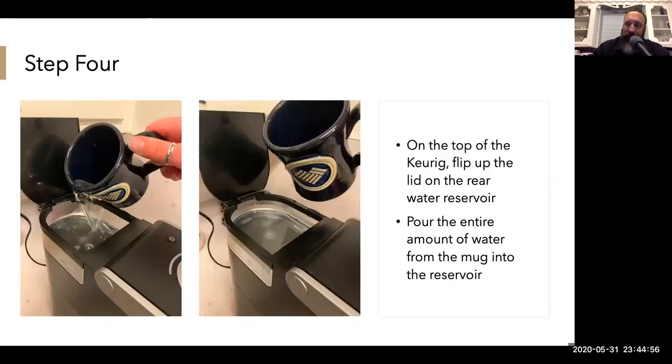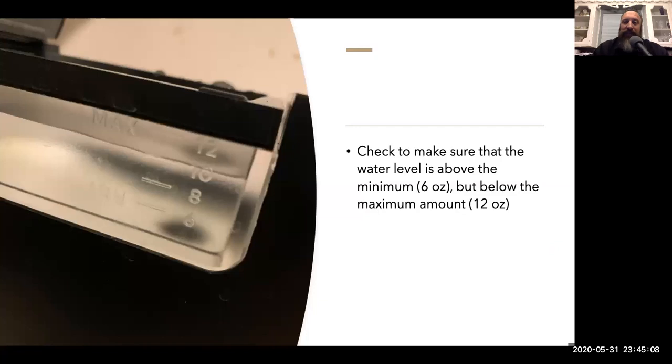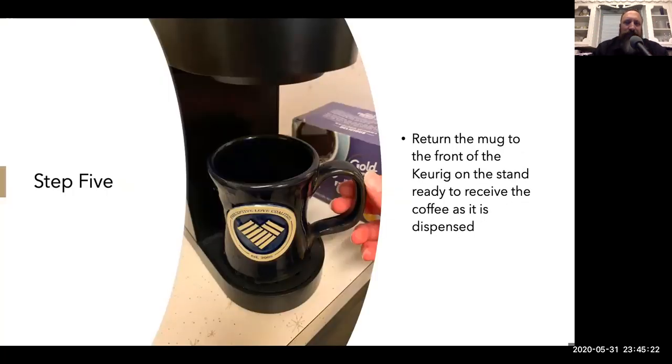On the top of the Keurig, flip up the lid on the rear water reservoir. Pour the entire amount of water from the mug into said reservoir. You want to make sure that the water level is above the minimum of six ounces but below the maximum of 12 ounces — in between there is the average coffee sweet spot. Return the mug to the front of the Keurig on the stand where it's ready to receive the coffee as it is dispersed.